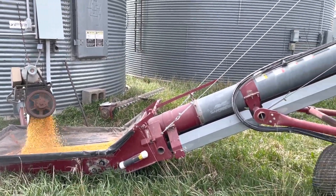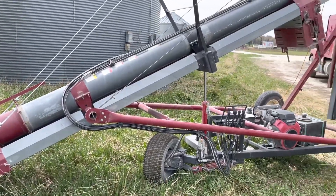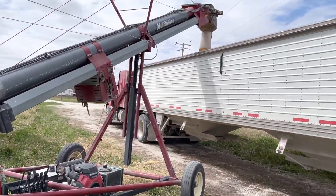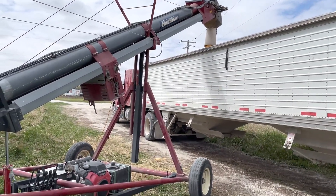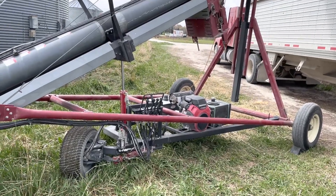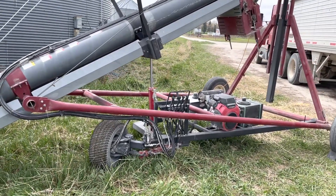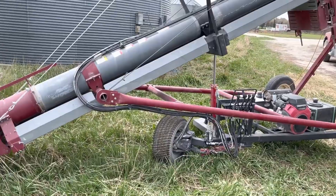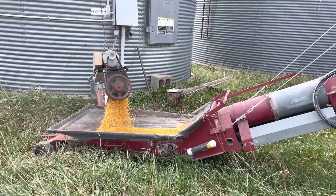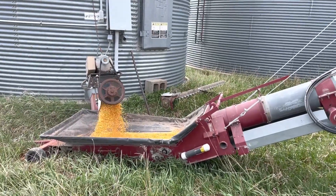We've got it running slow here, kind of breaking the motor in, just taking it pretty easy. This thing's working awesome, really, really sweet. We just drove it in, parked it, wrapped the motor up just a bit, started the auger up. It's working pretty sweet.